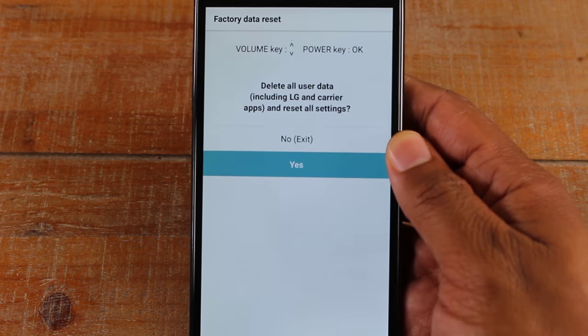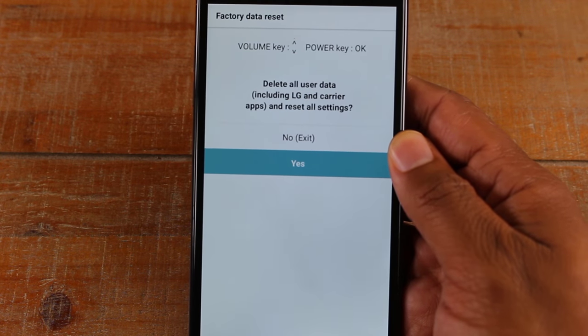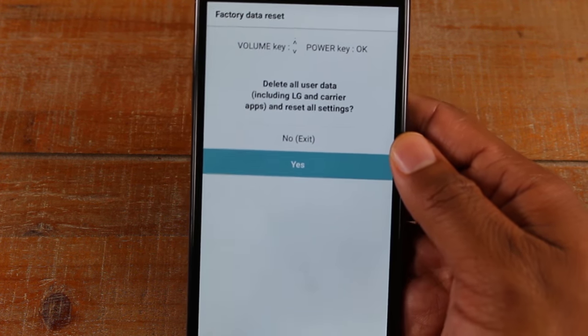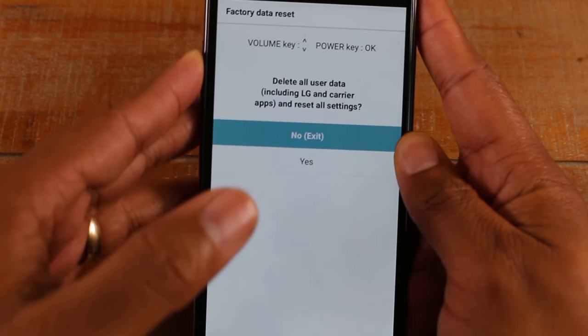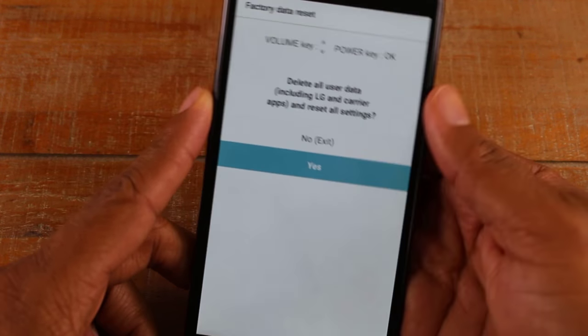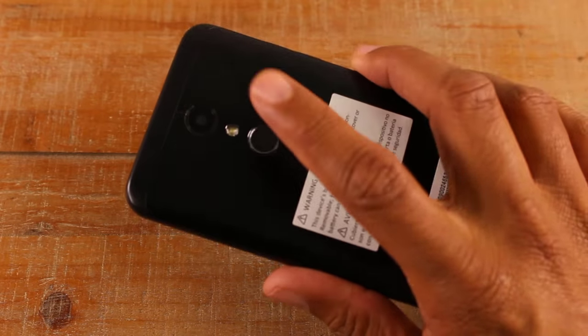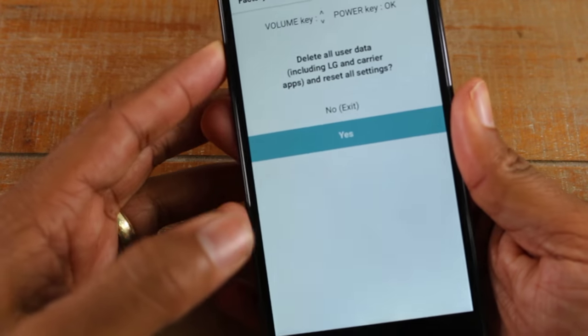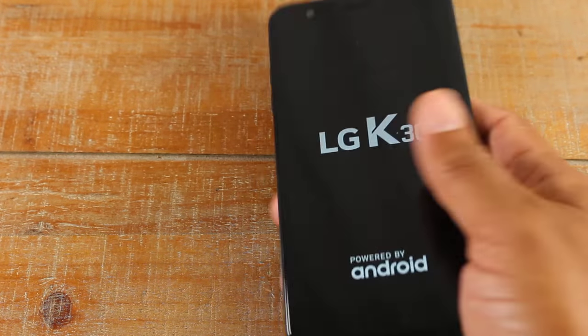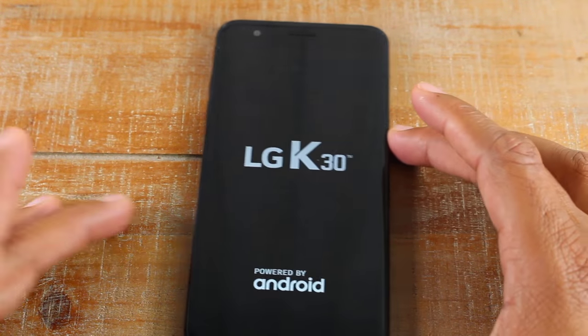It should ask you again if you're sure. I'm not going to actually do the reset right now — I'm just walking you through how to do it. But volume controls move you up and down through the options, and when you're ready, press the power button to confirm and that's it — that's how you hard reset your LG K30.